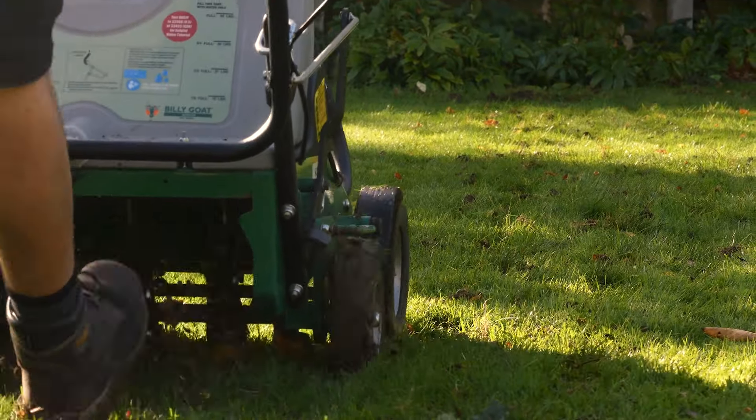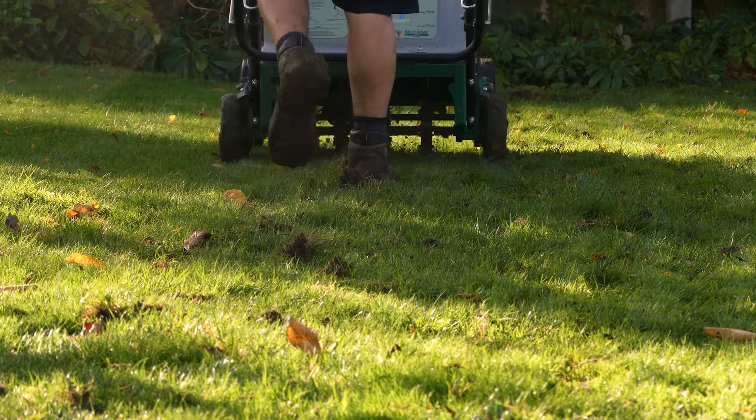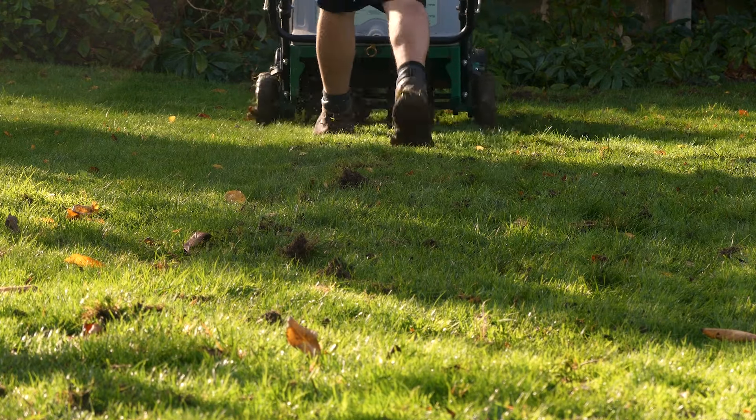Aeration removes compaction and increases air flow in the soil, as oxygen is especially important to the grass plant during the spring period as the plant is starting to actively grow.